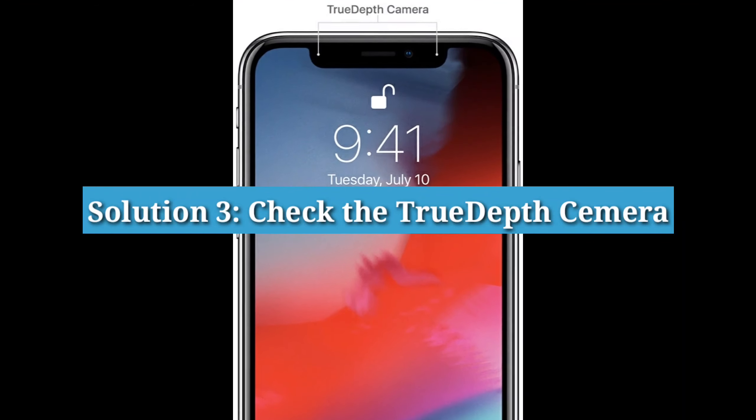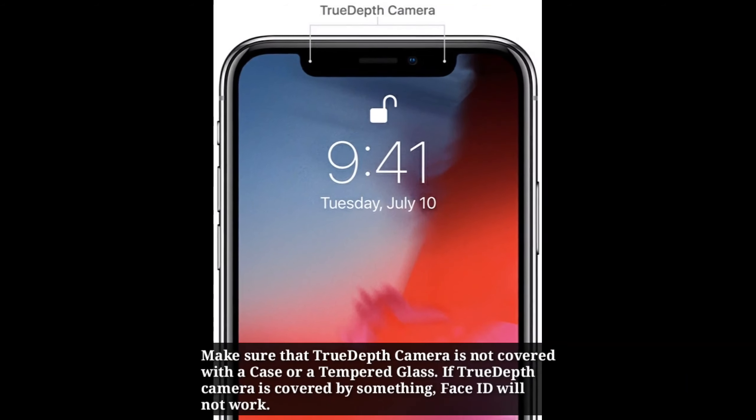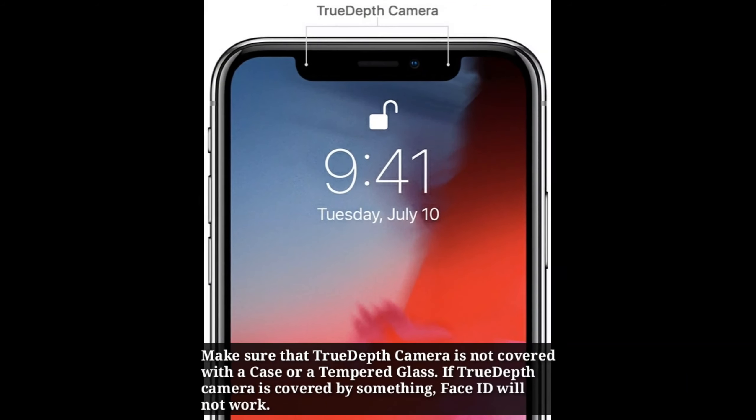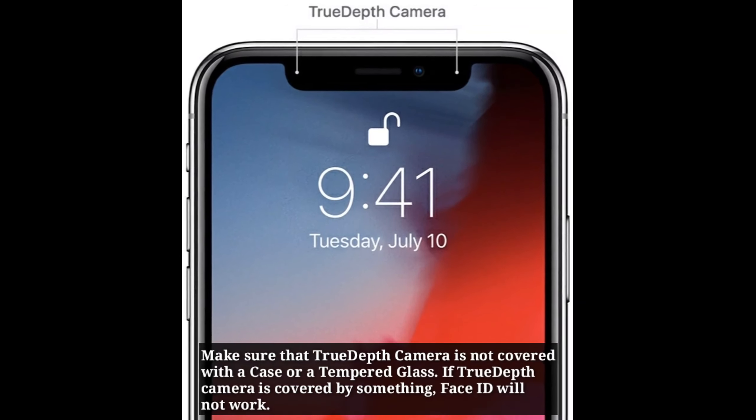Solution 3: Check the True Depth Camera. Make sure that the True Depth Camera is not covered with a case or a tempered glass, because if the True Depth Camera is covered by something, Face ID will not work.